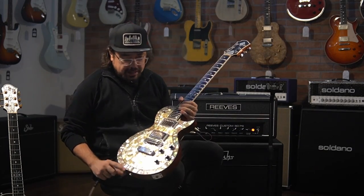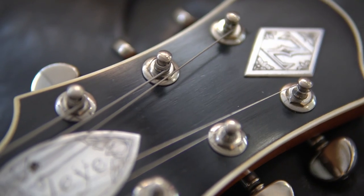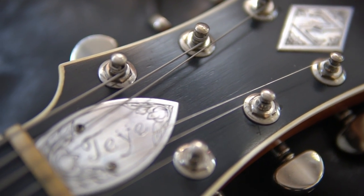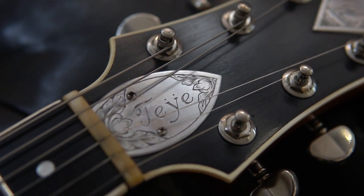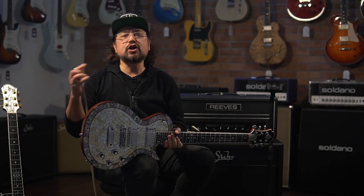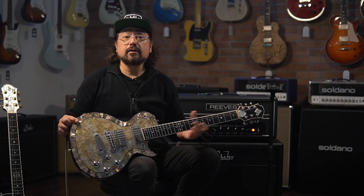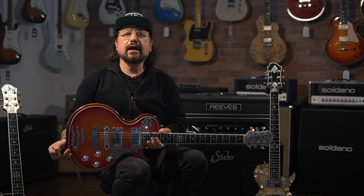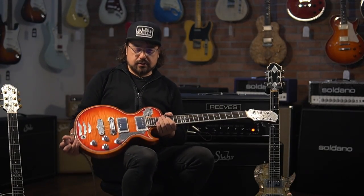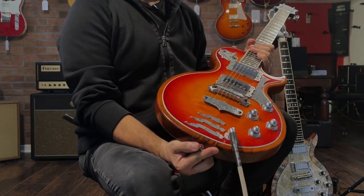This Zemaitis was made by Tony Zemaitis for Taya. The plate here on the headstock has Taya's name engraved right in there. Interestingly, this guitar also comes with a bunch of letters and notes that were handwritten between Tony and Taya regarding the design and build of this guitar. Taya and Tony were friends — Taya had a lot of respect for Tony Zemaitis, and obviously he borrows a lot of inspiration from the Zemaitis guitars.